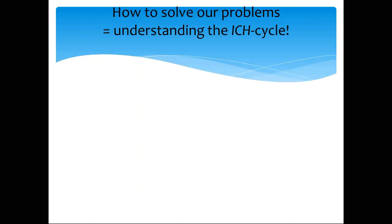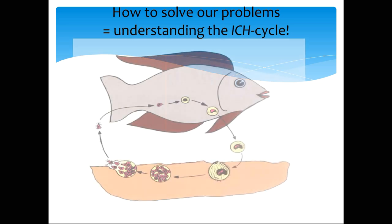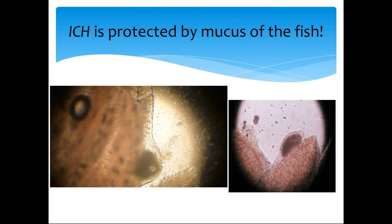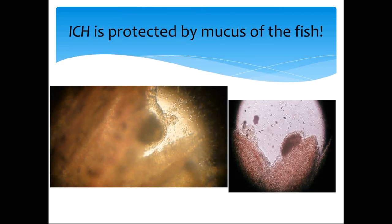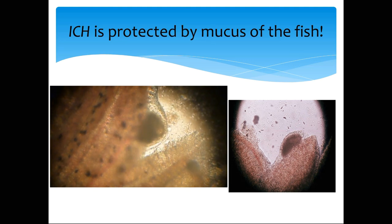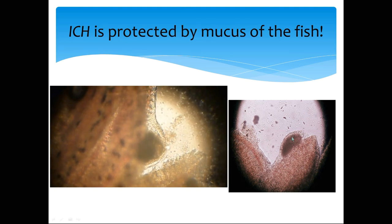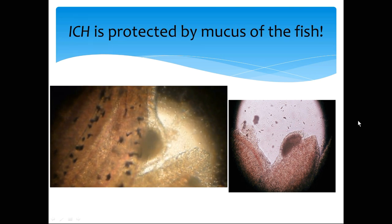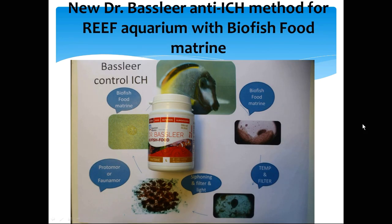To treat cryptocaryon, it is first important to understand the ich cycle. The parasite develops on the skin of the fish and in the gills, then drops off after several days and reproduces into babies that reinfect the fish in the aquarium. The problem with ich is that it is protected by the mucus of the fish — in the gills and skin, the parasites sit underneath the mucus layer, well protected from medications, making treatment very difficult.